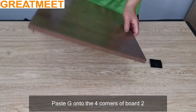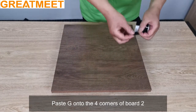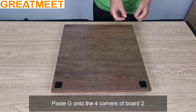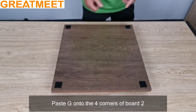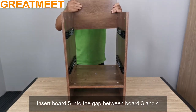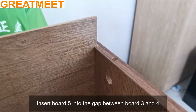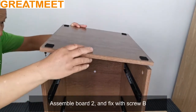Paste G onto the four corners of board 2. Insert board 5 into the gap between board 3 and 4. Assemble board 2 and fix with screw B.